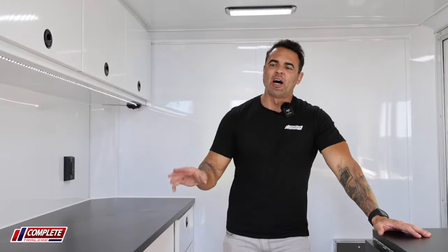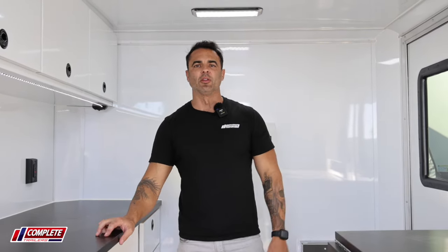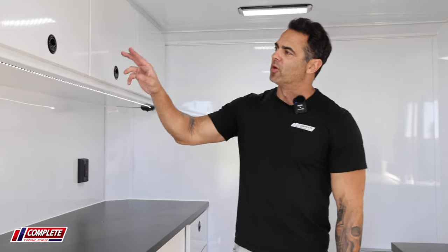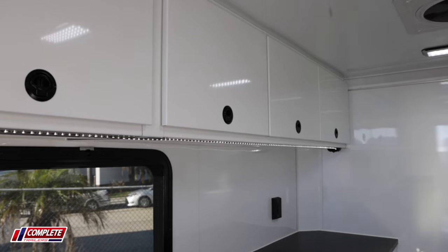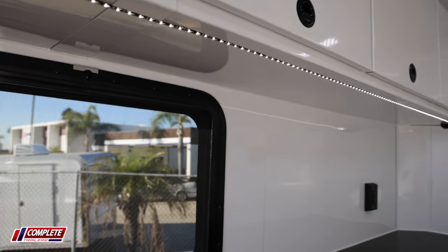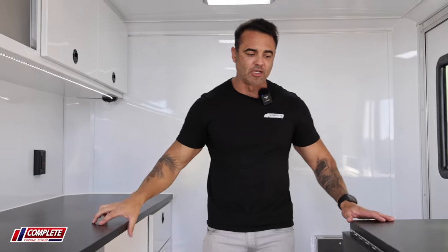Since this is a job site style fiber optic splicing trailer, it's important that it's heavy duty and that it's going to last a long time. There are great features like these overhead cabinets with a top hinge, built out of entirely aluminum. They're double walled, so it's nice and heavy duty. Aluminum walls, coin rubber flooring, and countertop space here.